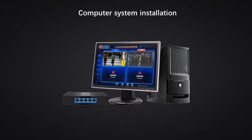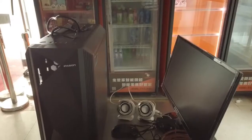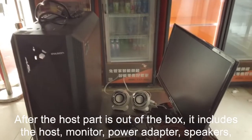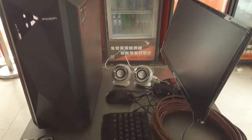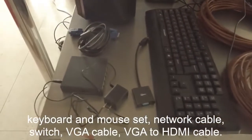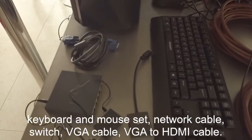Computer system installation. After the host part is out of the box, it includes the host monitor, power adapter, speakers, keyboard and mouse set, network cable, switch, and VGA cable, as well as a VGA to HDMI cable.